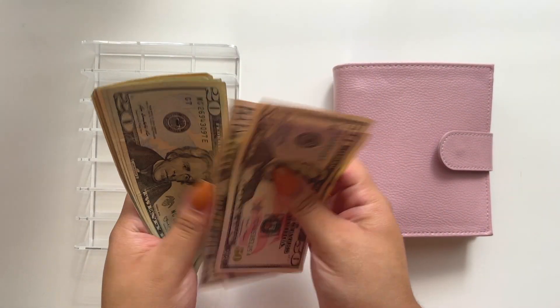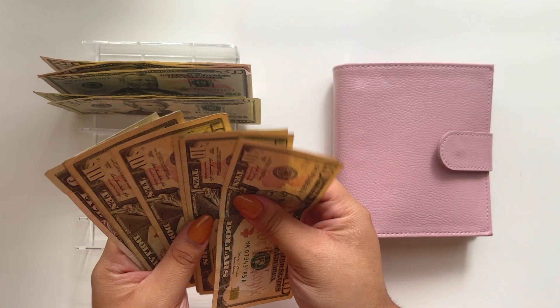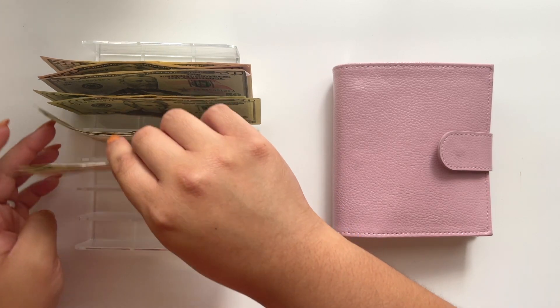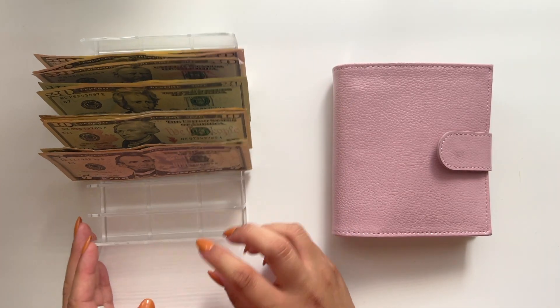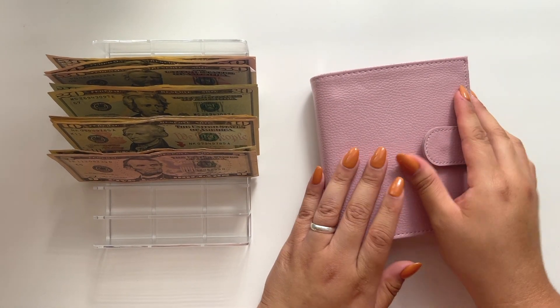Alrighty, here goes my money — let's go ahead and prep my little cash tray. I'm actually so excited; no matter what, I'm always happy to cash any envelopes that I have. So we're going to start off with my cash wallet right here.